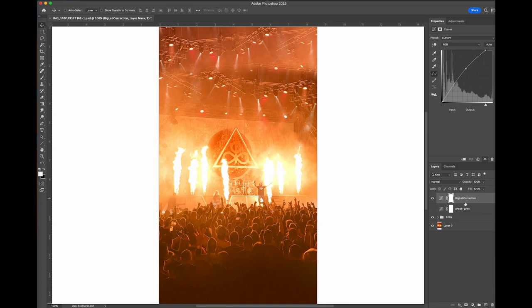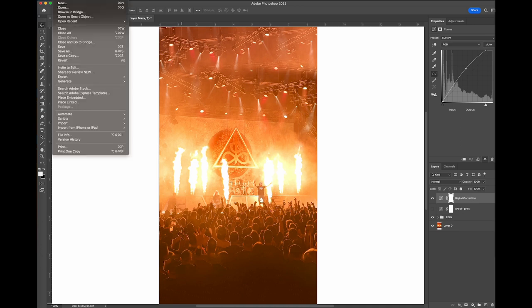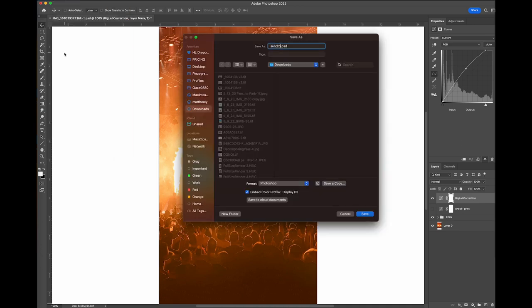What I would do is File > Save As, and save this as whatever kind of file the lab will accept — typically an 8-bit JPEG — with the check layer turned off and the correction turned on. I would save it as something like "send to print version." Then you hit save and print it again. When that print shows up at your doorstep after coming from California or wherever, it should look much closer. If it doesn't, or if you went too far, you do all of this at a small size — like 8x10, something cheap — so you can do a few of them and know. Then you order the big print.